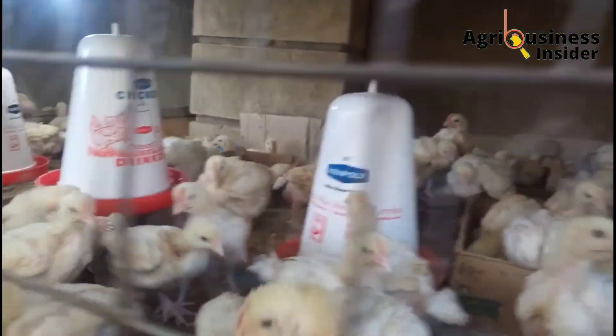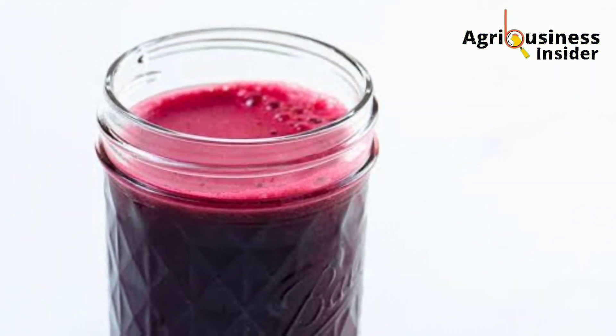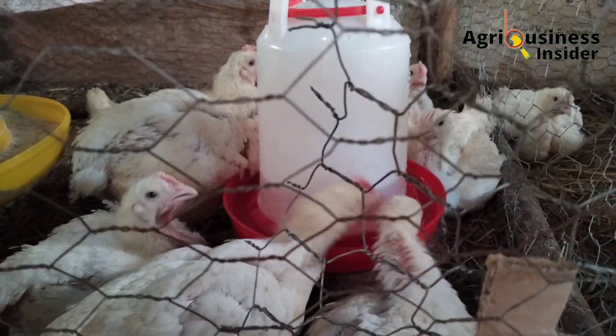In this video, I will be giving you the benefits of supplementing your broilers with the beetroot juice, how to prepare the beetroot juice, and the amount to add into the broilers' drinking water.